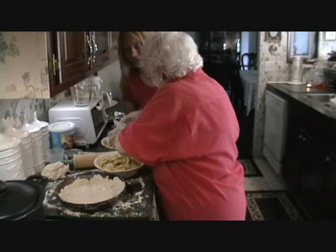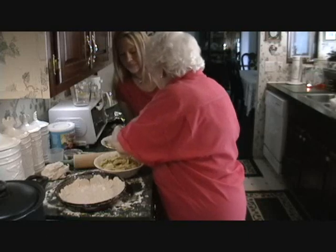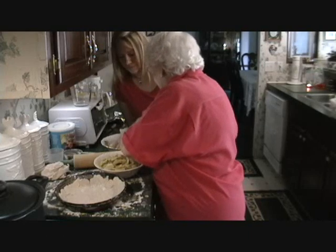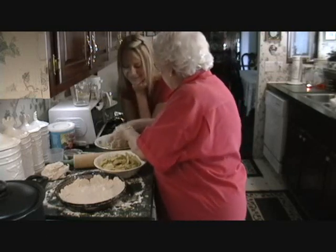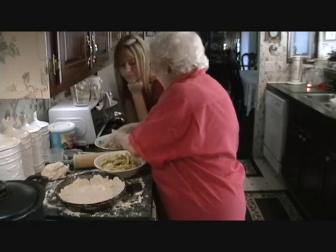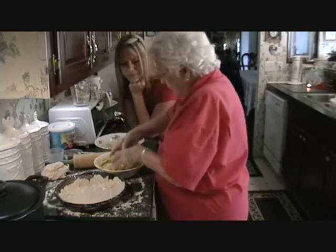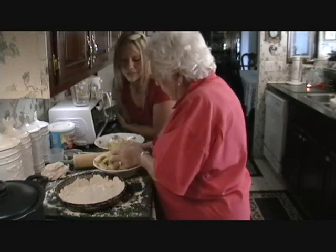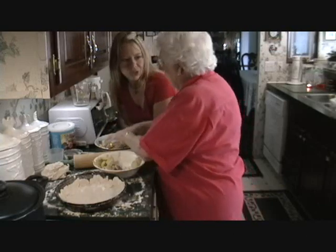Oh, it smells so good. Do I smell the nutmeg? Nutmeg and the cinnamon — I think cinnamon makes it smell good too. A lot of people can put nuts in their pie, like pecans or walnuts. I never do, but a lot of people do. The old-fashioned way, they just have apples. She's mixing it all up — that's the apples, the cinnamon, the nutmeg, and the sugar.